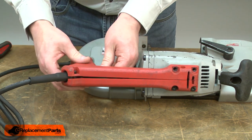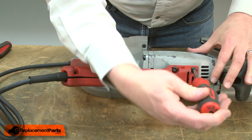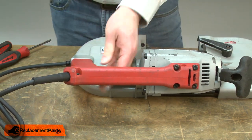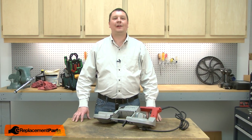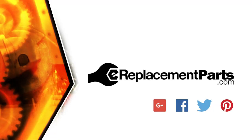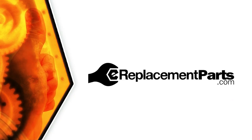Now I'll reinstall the handle cover. That's all it takes to install a new power cord on your power tool. Be sure to check back often for new videos and expert advice. If you found this video helpful, give us a thumbs up and leave a comment.